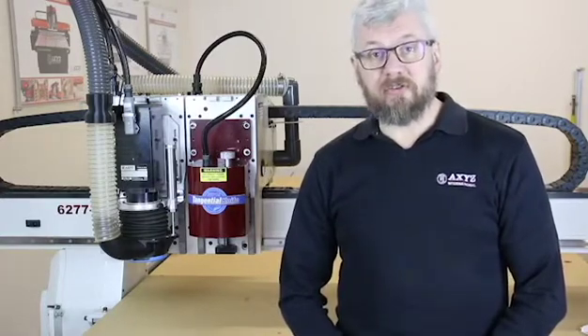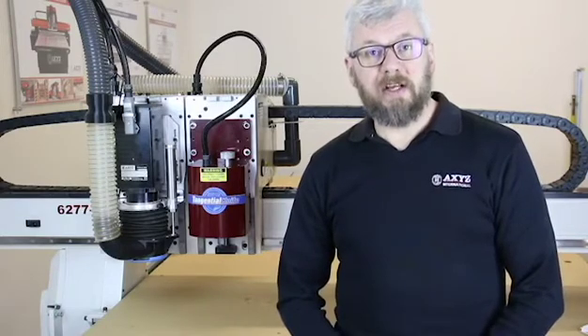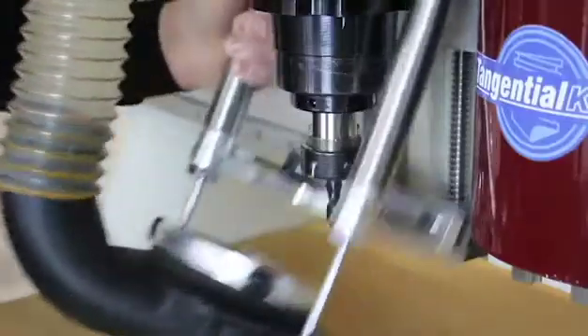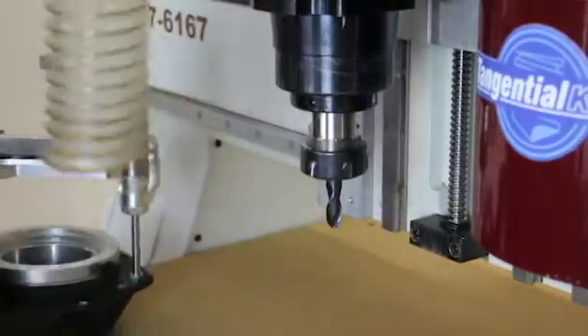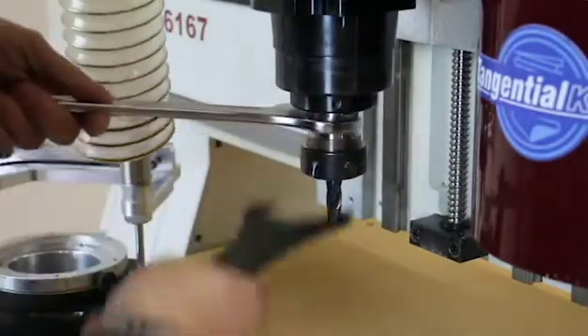This is a 4010 twin-z machine with a tangential knife and a 5 horsepower LT spindle. A very versatile and cost-effective machine and very popular with first-time buyers. The LT spindle is strong and reliable, but sometimes a tool change can be quite time-consuming.